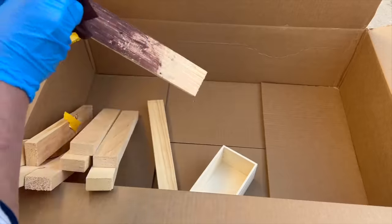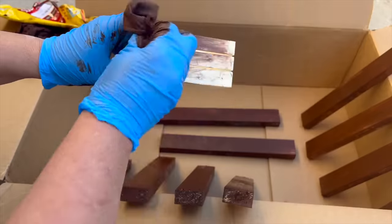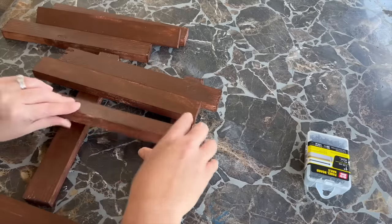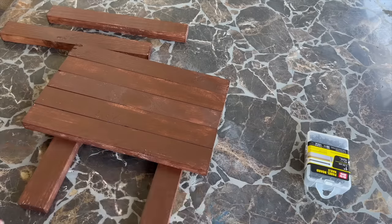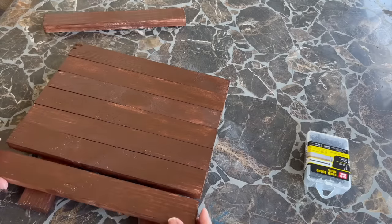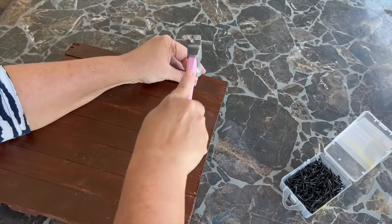I grabbed one basket and ten wooden pieces. I set to work staining them using easy staining cloths. Once they were dry, I set up two of the wooden pieces vertically and then added the rest horizontally. I used some one-inch nails and put those in place.